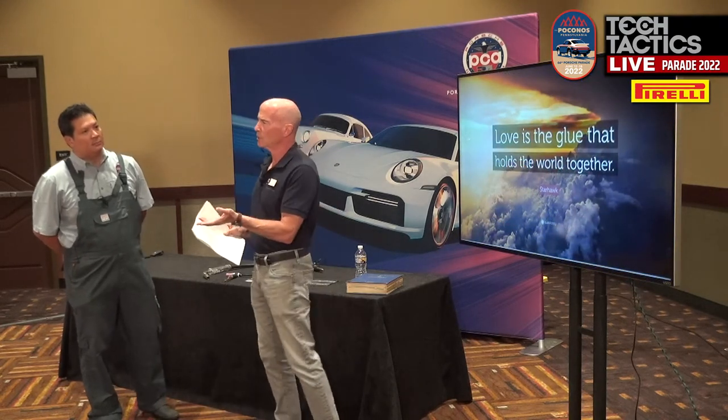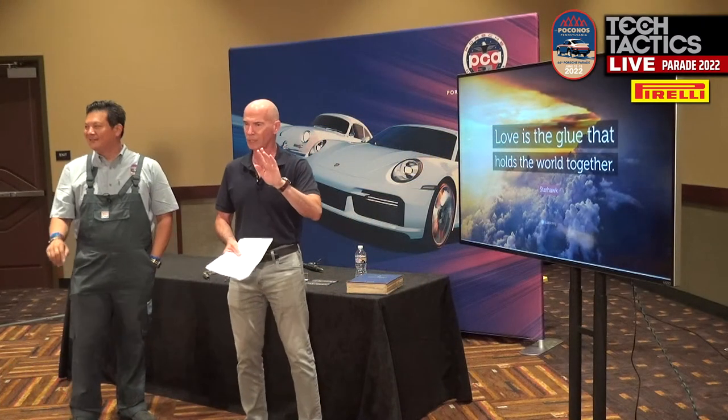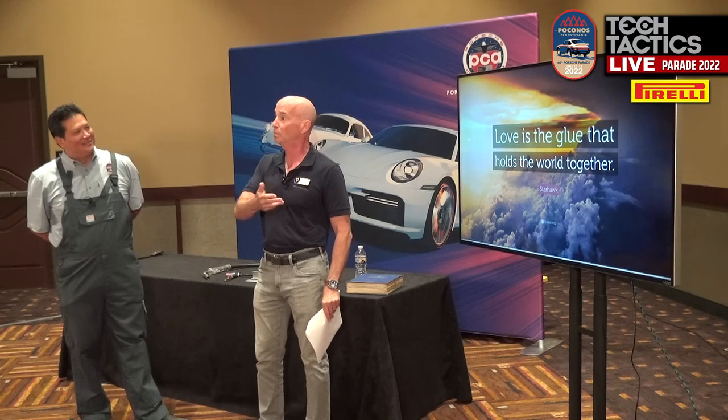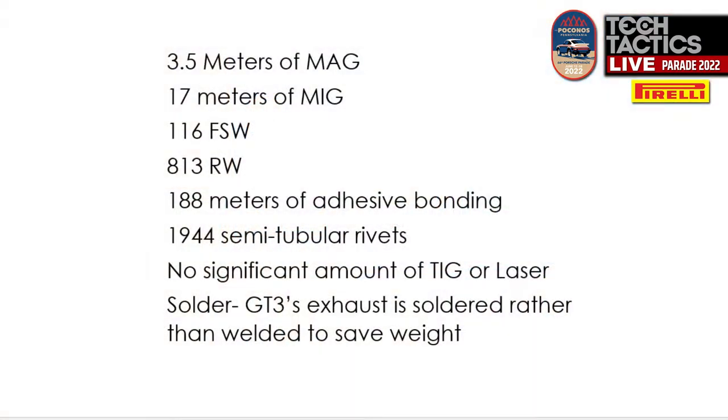What does hold a modern car together? There's 3.5 meters of MAG welding, 17 meters of MIG welding, 116 friction stir welds — most of you who have welding machines have no clue what a friction stir is; really cool process — 813 resistance welds, which most people just call spot welds, and 188 meters of adhesive bonding. Are you talking about a Subaru or a Porsche? No — this is pretty much true for all modern cars, but this is what goes into a 992.